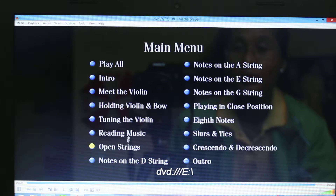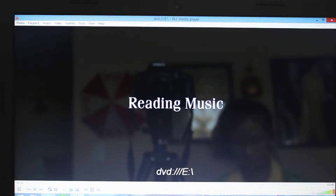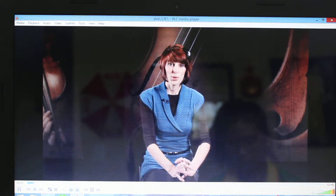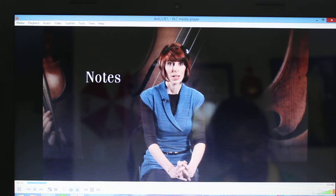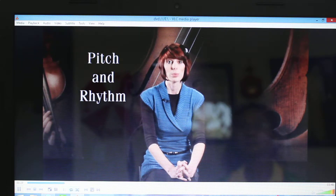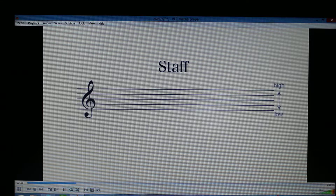Next will be reading music, okay? Musical sounds are indicated by symbols called notes, and the two most important components to every note are pitch and rhythm. Notes are written on a staff, and the pitch — or highness or lowness of a note — is shown by where it is placed on the staff.